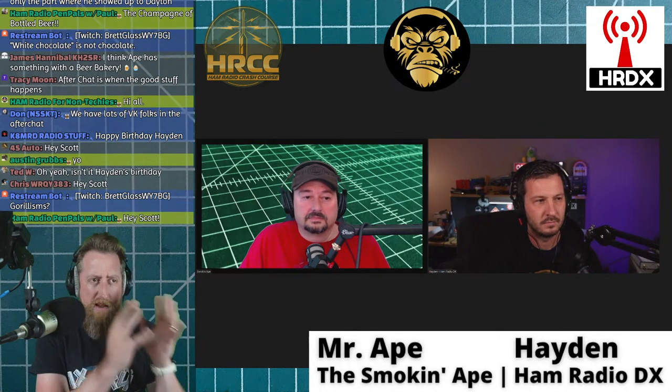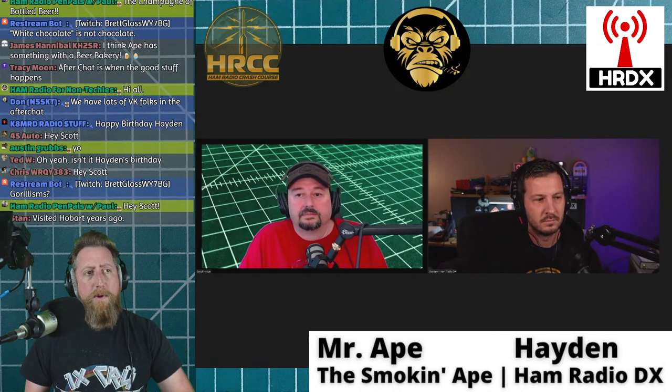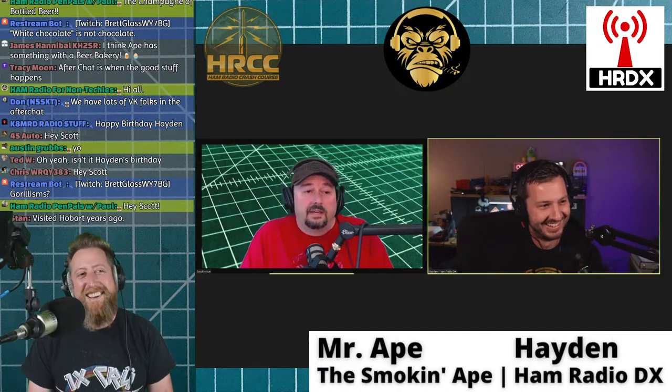Cost discussion: Old service monitors on eBay can be found but were made in the 1980s — so you're looking at a 40-year-old instrument that may or may not be calibrated and may or may not work fully. Listings often just say 'powers on.' They're typically around $1,500. That said, there are places that will calibrate your device — you can send it to a NIST-traceable calibration lab — but shipping a 60-pound unit is going to be expensive.